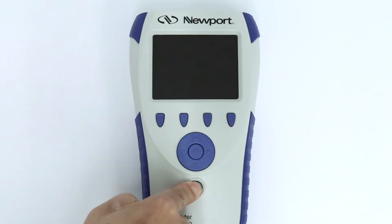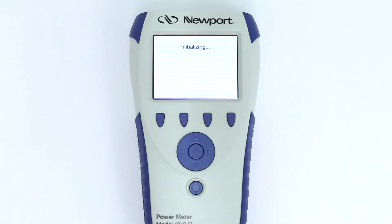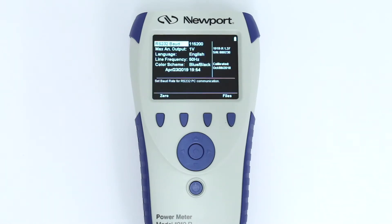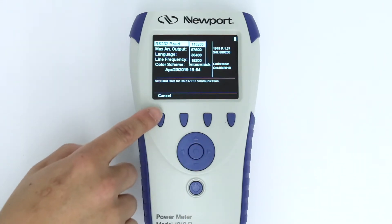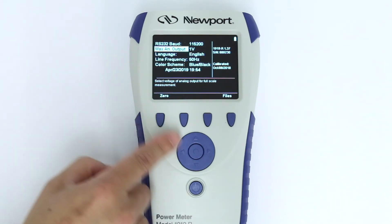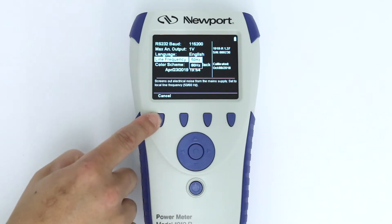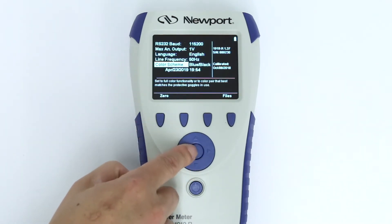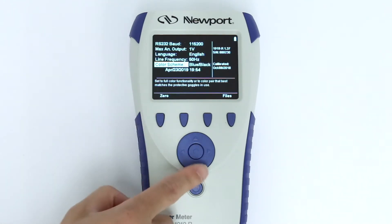First, power on the 1919-R with no sensor attached. After initializing, the setting screen will appear. Here we can set the baud rate for the RS-232 communication, full-scale voltage for the analog output, display language, line frequency — 50 or 60 Hz according to the setting in your country — color scheme to get maximum contrast when using various safety glasses, and time and date.